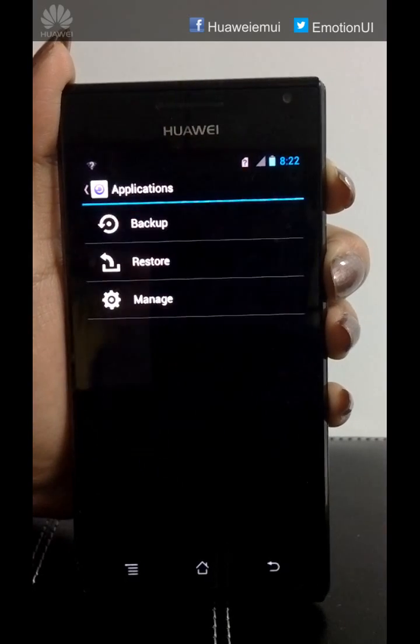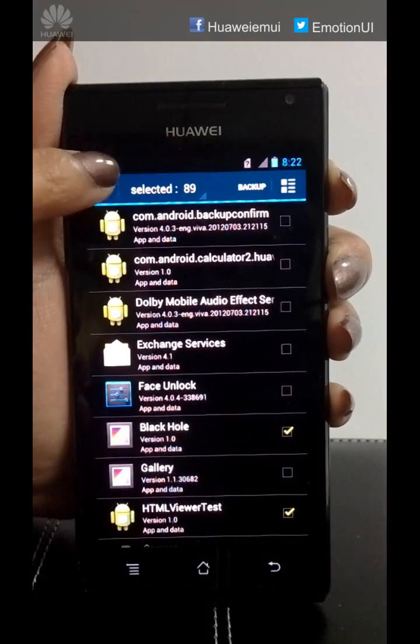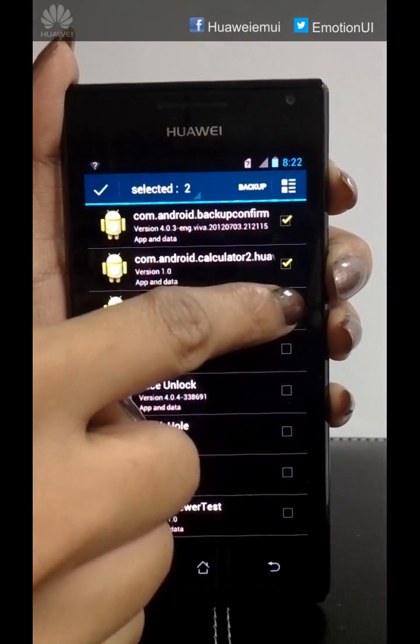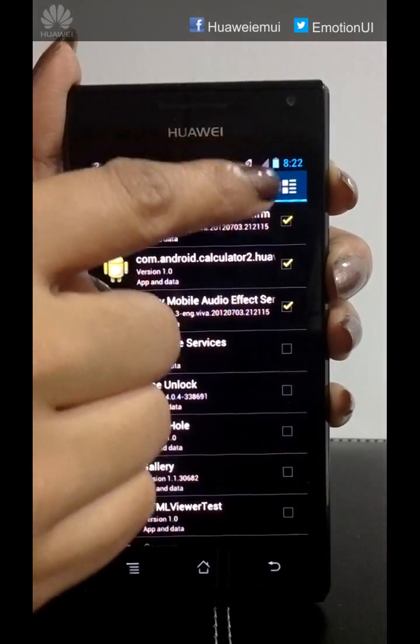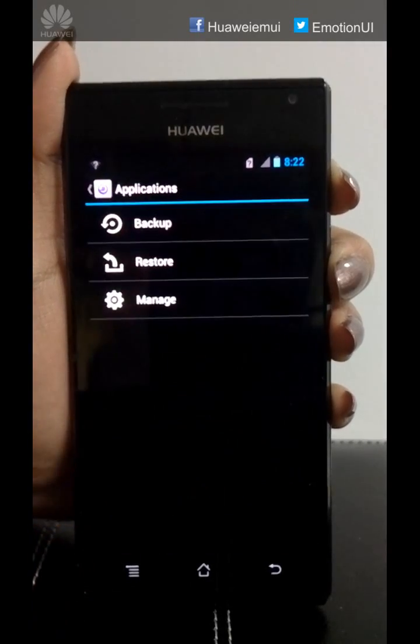In the same way, if you wish to backup your applications, go to Applications, click on Backup, select all the downloaded apps that you wish to back up, click on Backup, click OK and you are done.